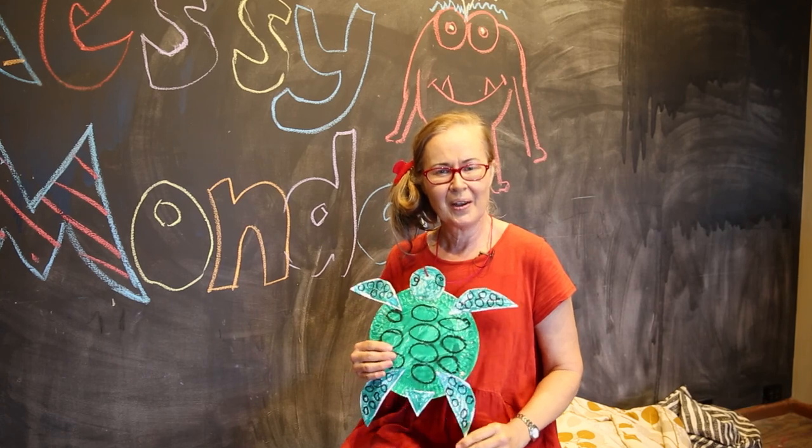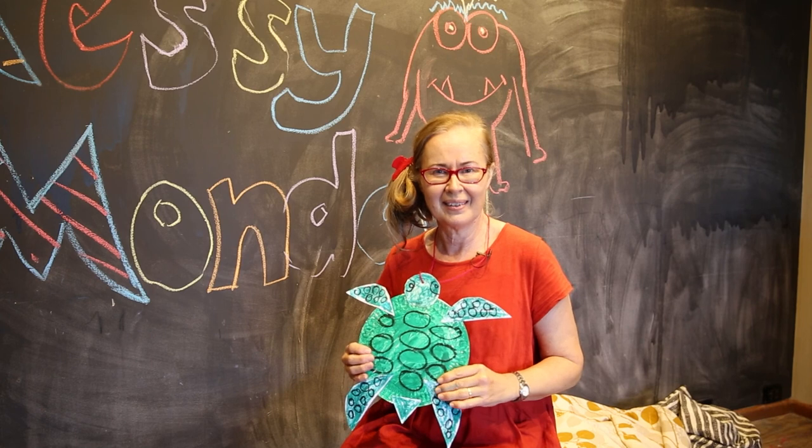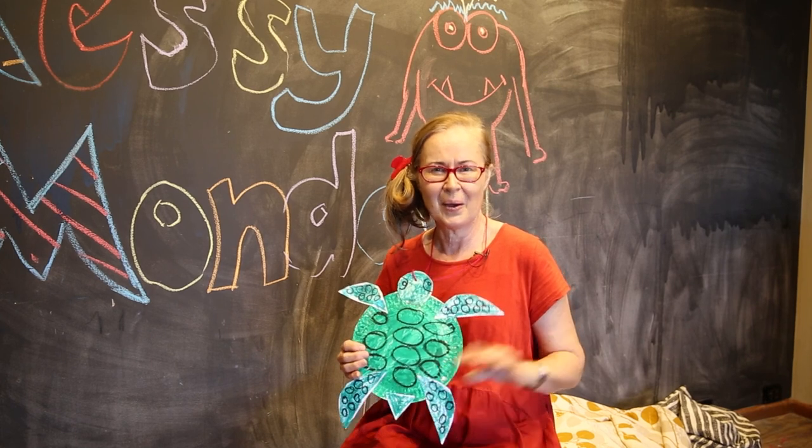Well, that's the end of our session today with our green turtle. I hope you've enjoyed making our turtle and the story and the song. We'll see you next time. Bye!